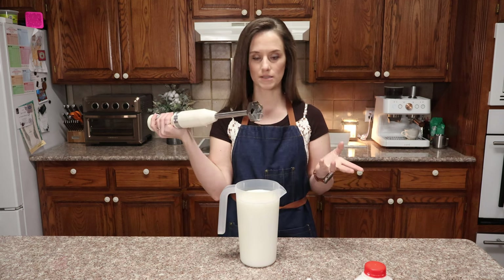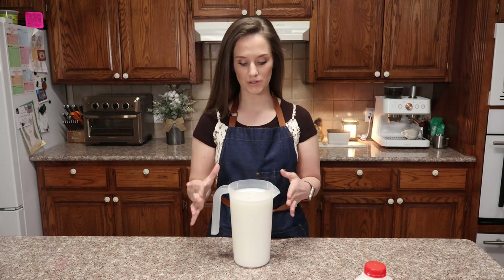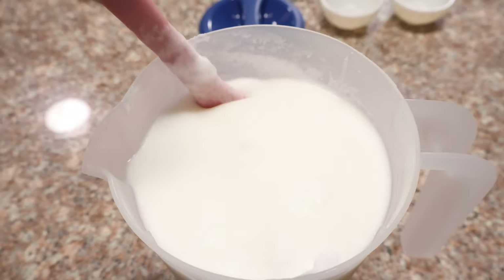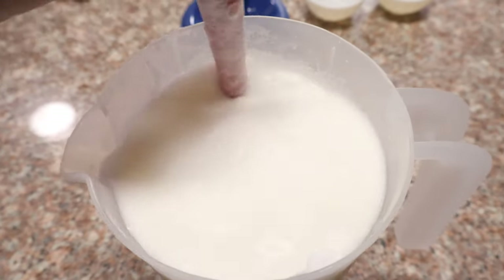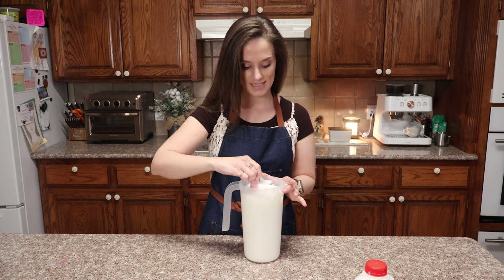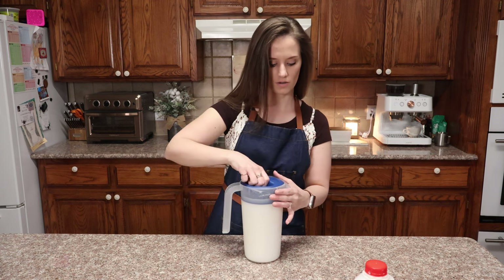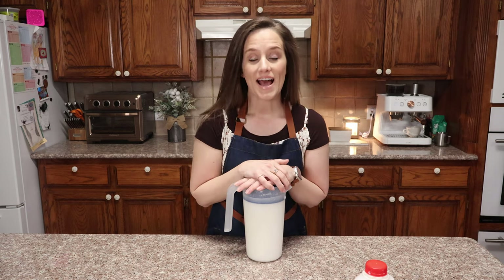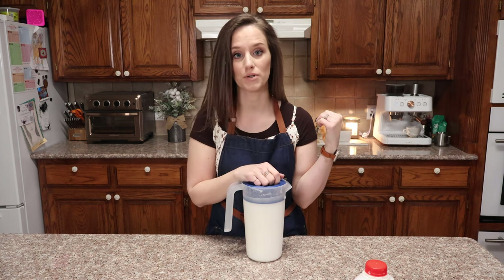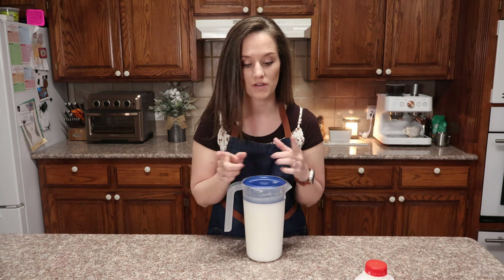I love to use my immersion blender for this — it's perfect. I'm going to mix it up with this. Now I'm going to bring you close and show you how thick, beautiful, rich, and milky this looks. If there's any foam or froth on top that you don't want you can just take it out. We're also going to put it in a frothing machine to see how it froths and how creamy the coffee looks with the whole milk version.